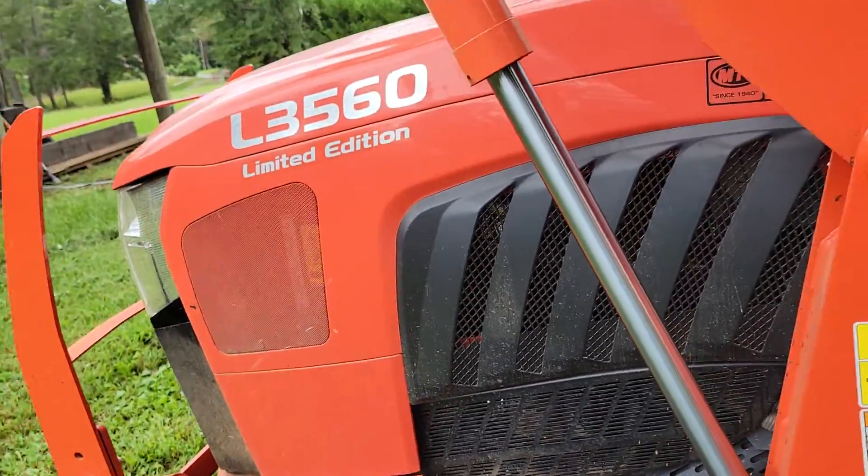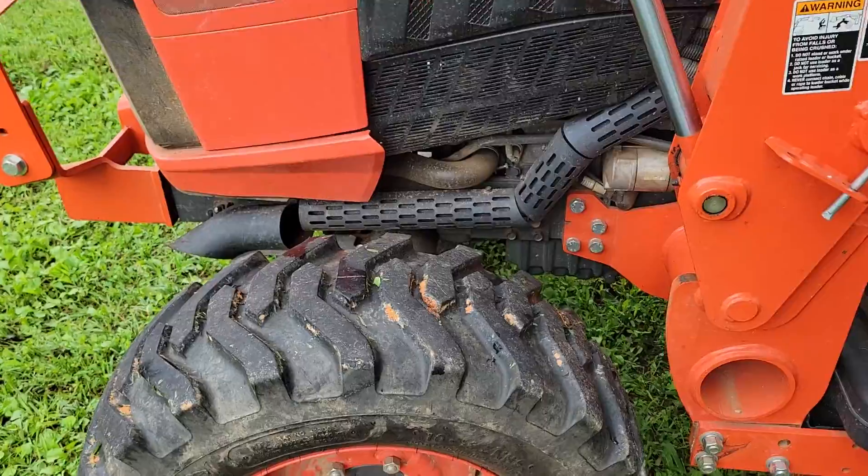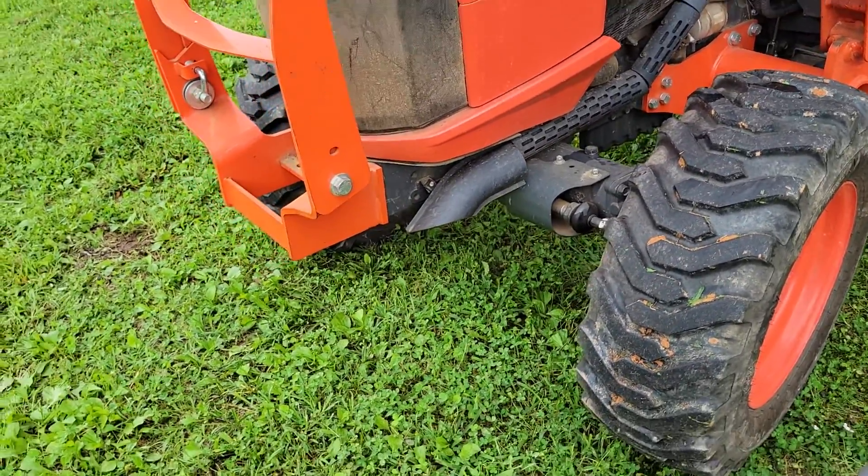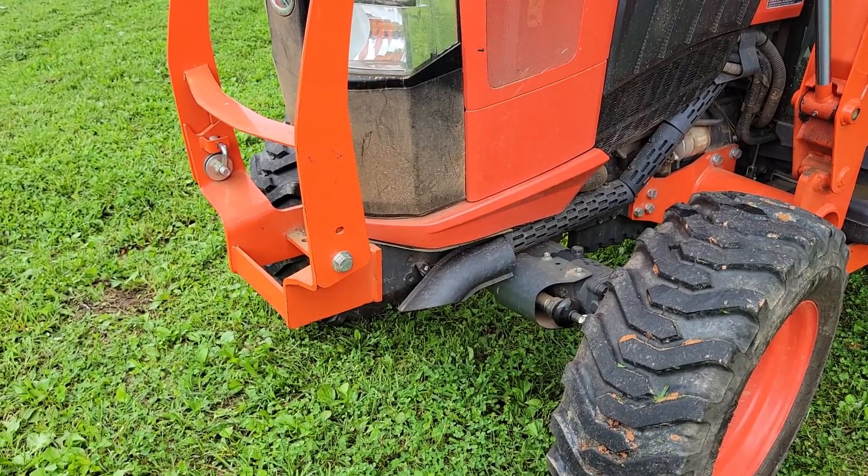So anybody else out there that's got these Kubota tractors and got the four-wheel drive, you need to check your front ends for lube. Thanks for watching.